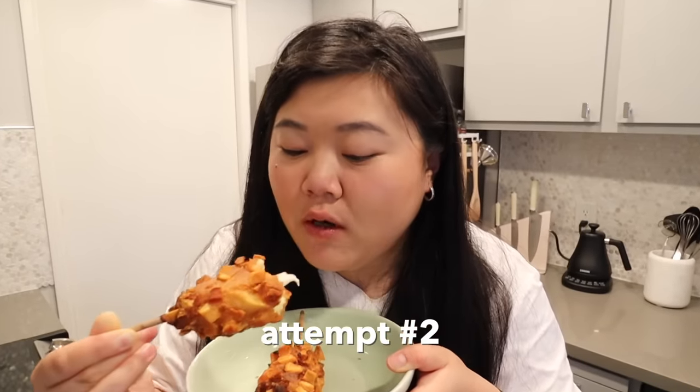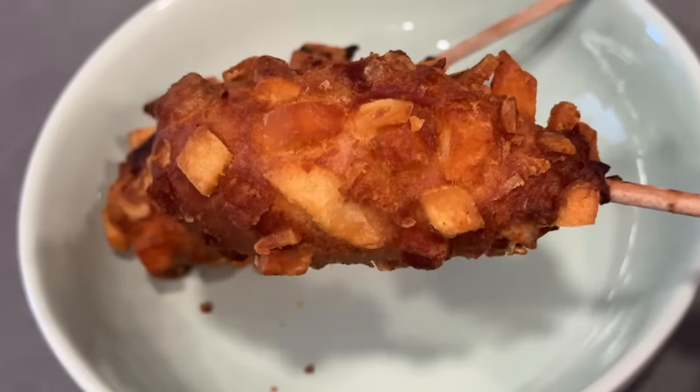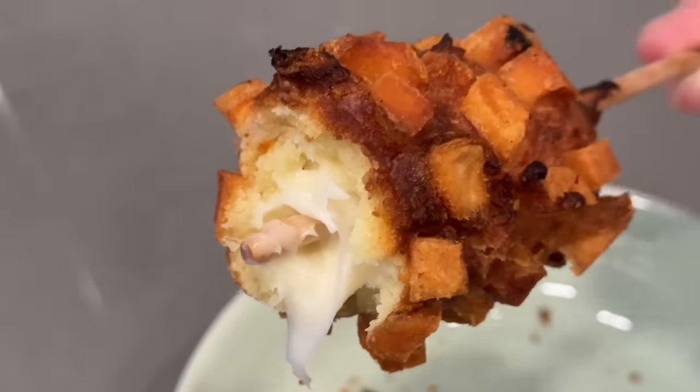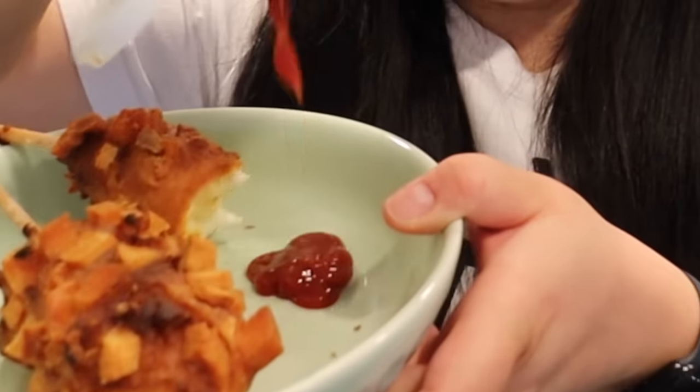It's steaming, it's so hot. I was hoping for a cheese pull - let me try again. The cheese pull game is weak but the texture game is strong - it's so, so crispy and crunchy. You get that nice flavor from the fried potatoes on the outside. The batter itself is actually on the sweet side - it kind of gives a hint of waffle batter taste. Not as sweet as waffle batter, but sweet like waffle batter. Adding some ketchup - I do like it with the ketchup.